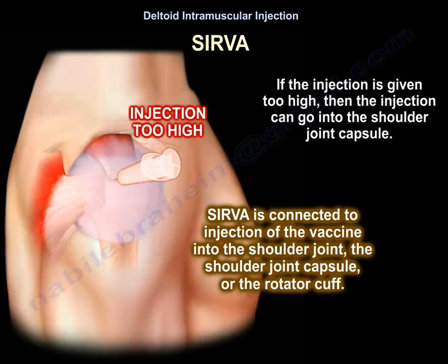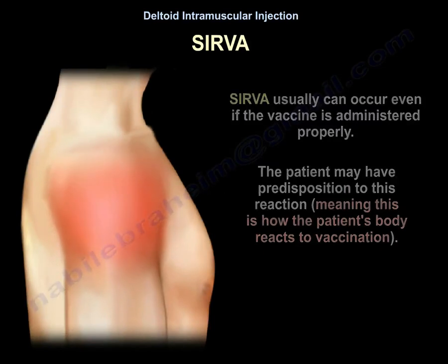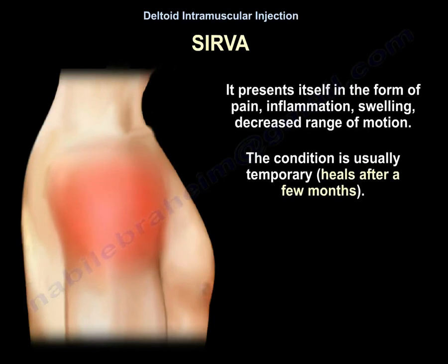SIRVA is connected to injection of the vaccine into the shoulder joint, the shoulder joint capsule, or the rotator cuff. SIRVA can occur even if the vaccine is administered properly, as the patient may have a predisposition to this reaction — meaning this is how the patient's body reacts to vaccination. It presents in the form of pain, inflammation, swelling, and decreased range of motion, and it is usually temporary, healing after a few months.